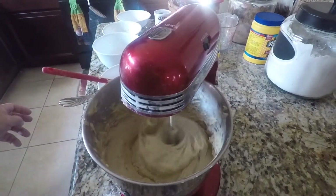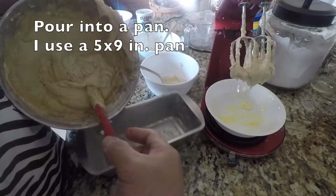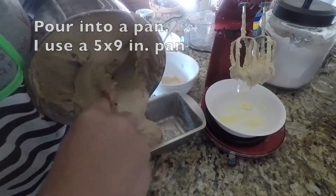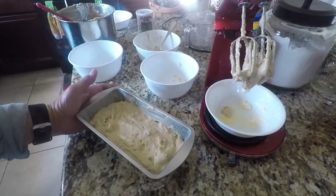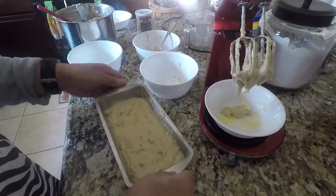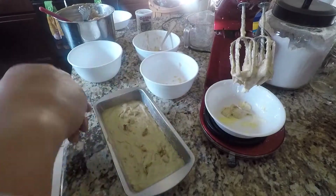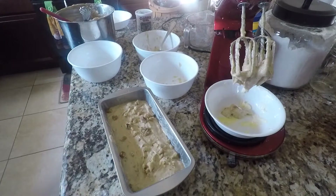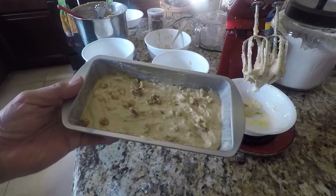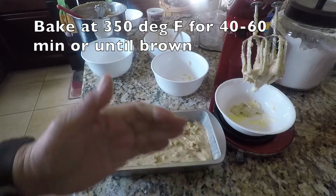Okay, I think it is ready for the pan. It's ready for baking — we're just now waiting for the oven to get to 350 degrees. We will see you later.